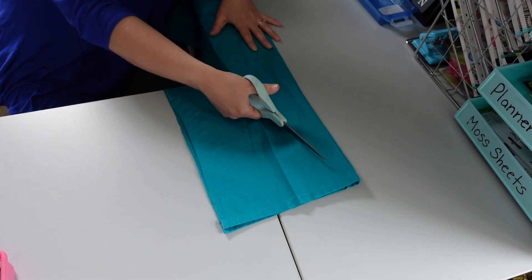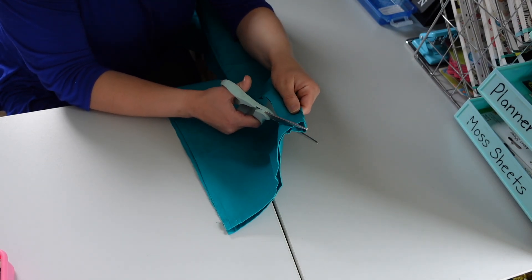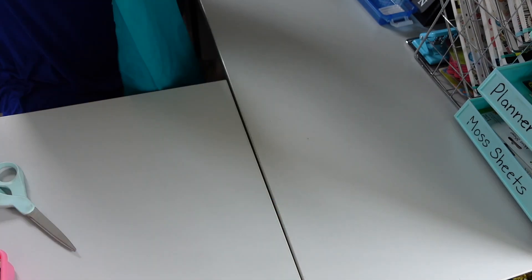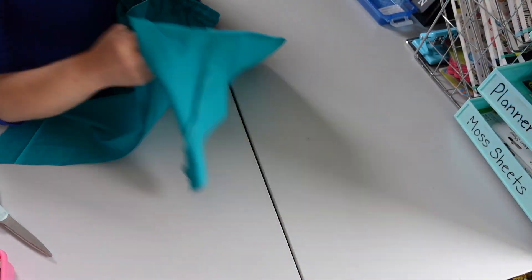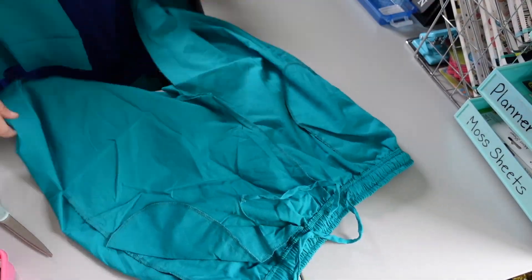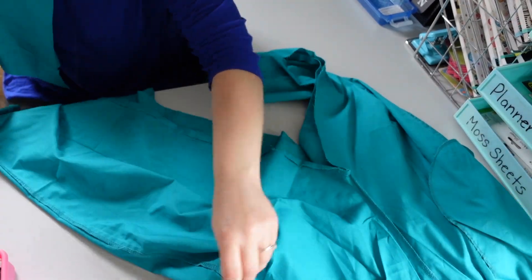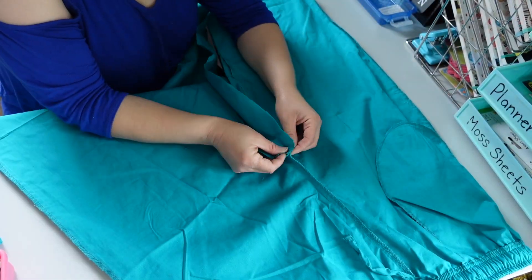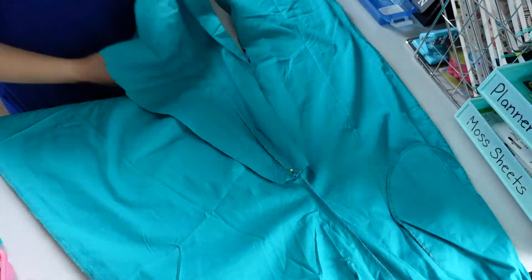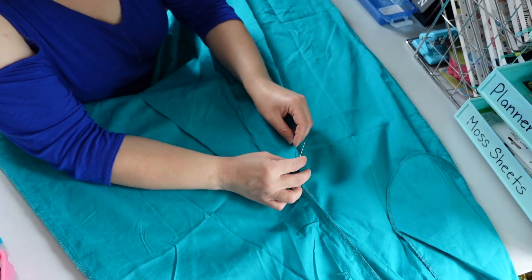I wanted to keep as much of the existing fabric as I could to do less work on this project. The cut you see in the middle is the seam from one side of the pants — I tried to utilize as many existing seams as possible. I laid everything flat, used pins to attach the triangle piece in the middle, and I think it turned out pretty well once sewn.